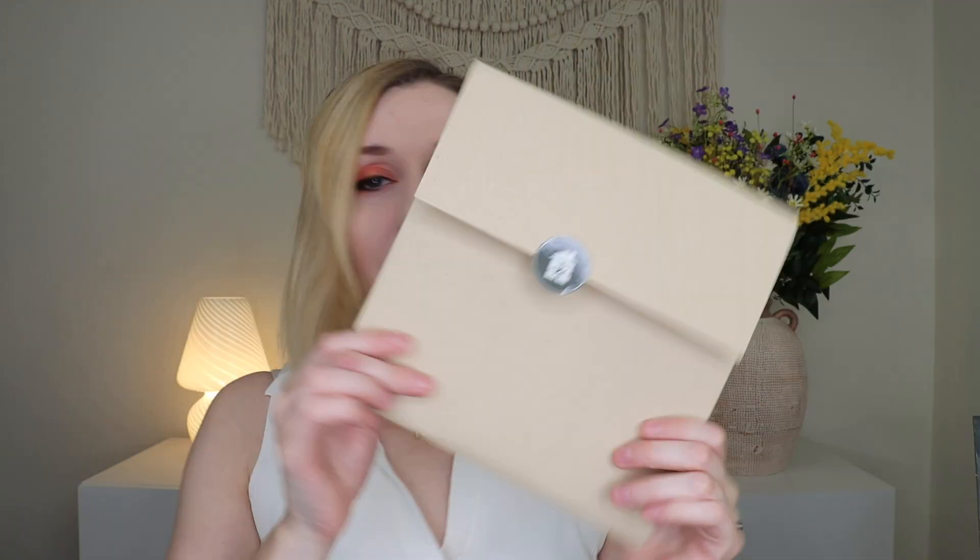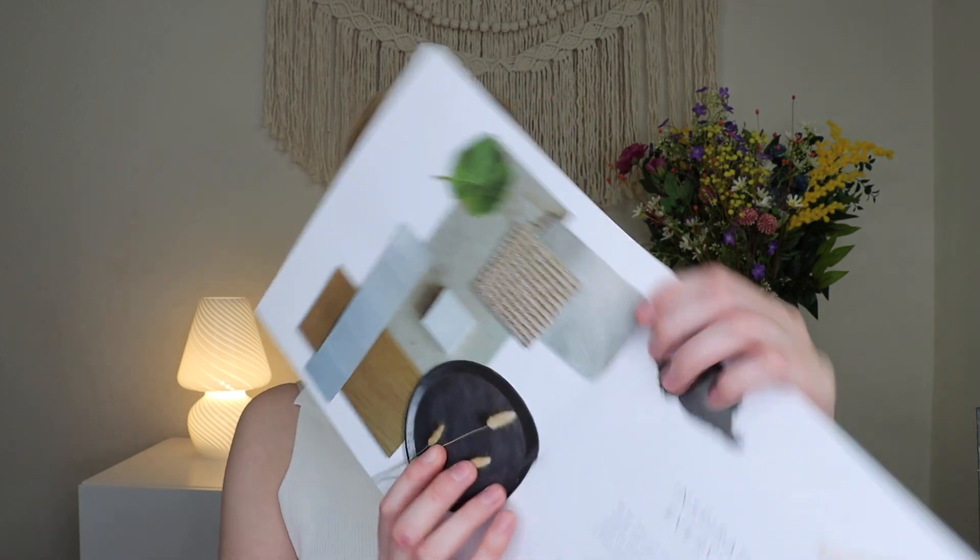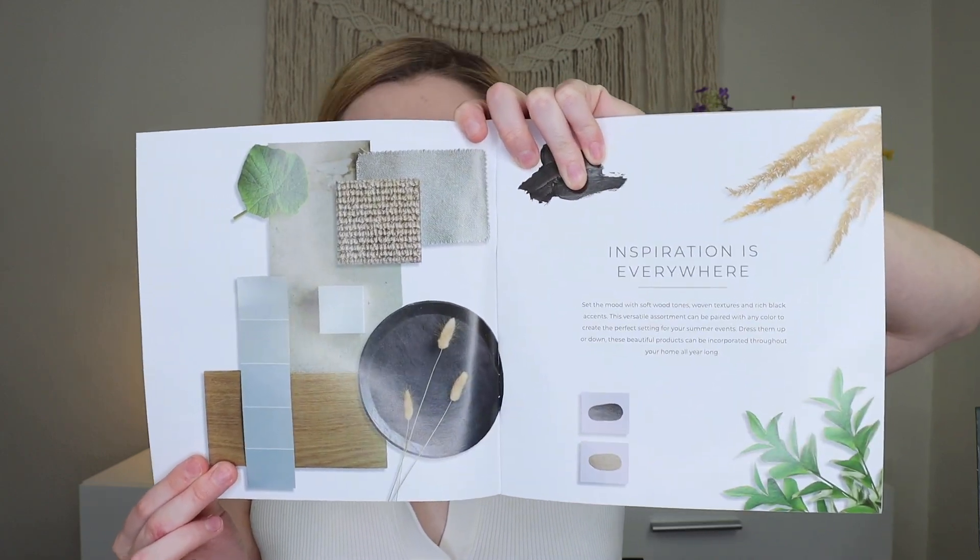I'm super happy you're here hanging out with me today unboxing this summer box. Summer is actually one of my least favorite seasons, but for some reason this year I'm just in the mood for it. This is what the box looks like inside — it says 'It's time to decorate, open me now.' You get a really nice envelope with a booklet inside that has a lot of content, including decor tips and tricks to teach you how to style the items.